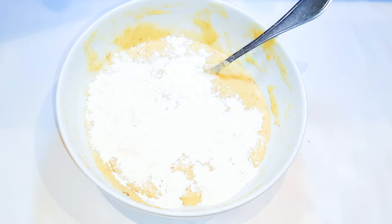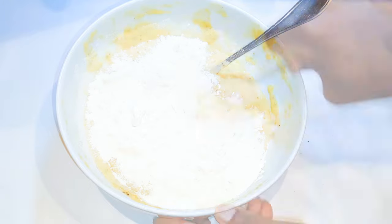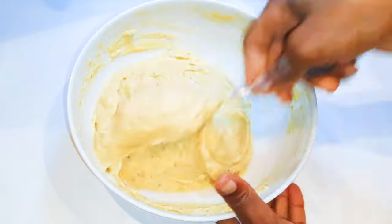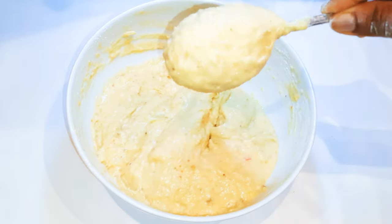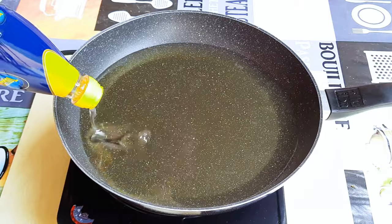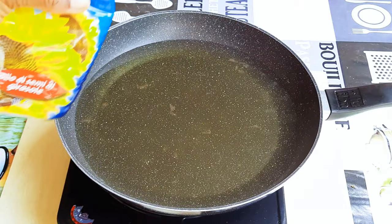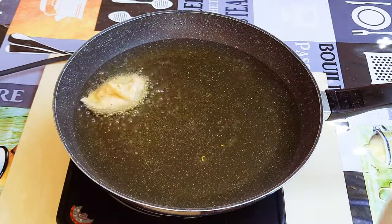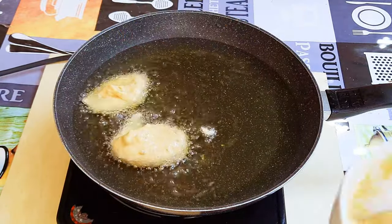Next I'll come in with about two tablespoons of flour and mix it up very well. I'll put a pan on fire and come in with some oil. When the oil is hot enough, with the help of a spoon I'll drop in the mixture.